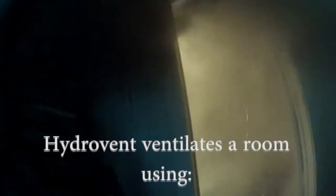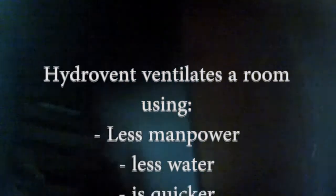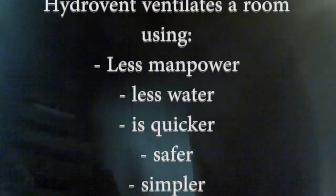HydroVent ventilates and suppresses the fire using less manpower, less water, and is quicker and safer than standard ventilation procedures. HydroVent is a hydraulic ventilation and containment tool with a new twist.